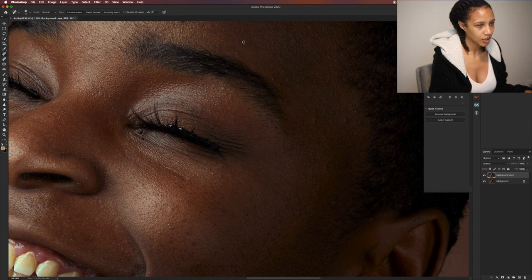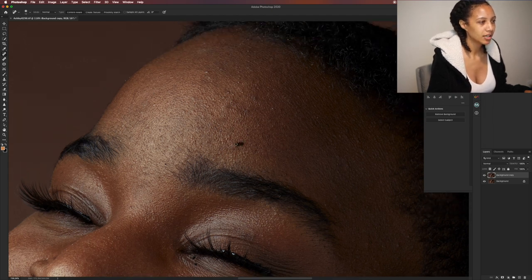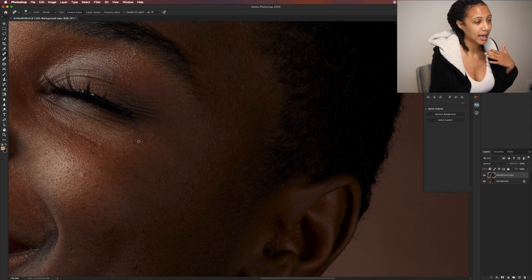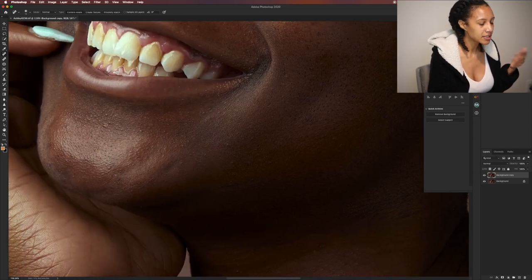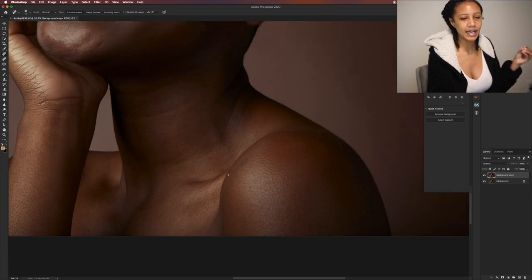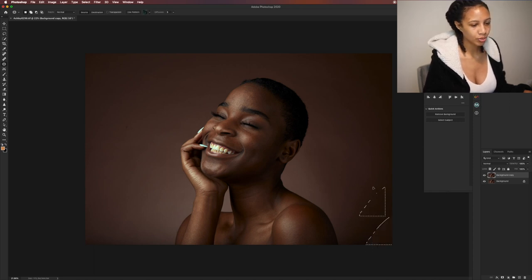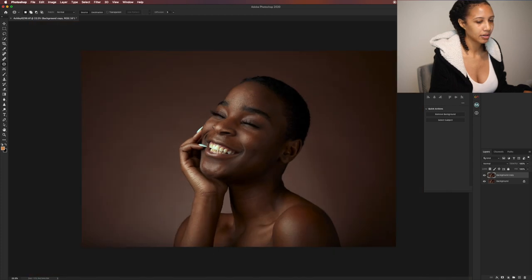I usually spend about 20 to 30 minutes on a photo if I'm being really detailed with the skin — it could take longer if there's a lot to remove, but I feel like this should take no longer than 20 minutes. Her skin is great, she has no makeup on at all. I also had a C-stand in the picture — I'll just patch tool that out real quick, and get that little spot out too.